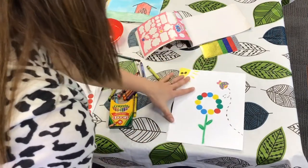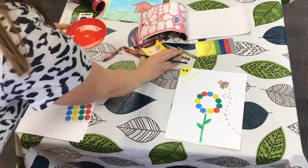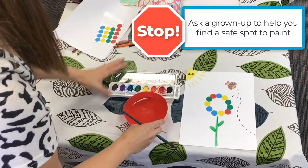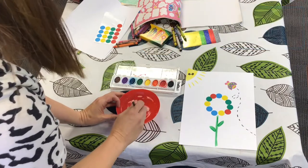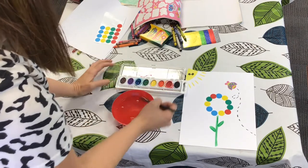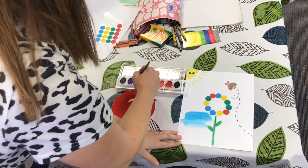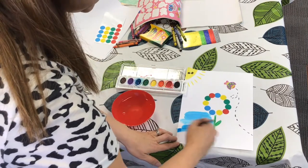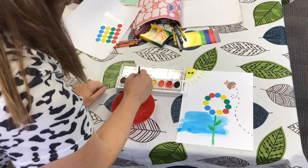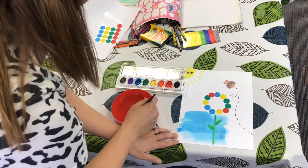Okay friends, once your picture's all done with your stickers and crayons, this is the fun part. Get out your water and paints. I think I'm going to do a blue background since we're outside. When you have watercolors, you get the paintbrush wet and then you get it in the paint and you're just going to go like this. You can keep putting it in the water and in the paint, and you just paint right over the crayon. Do you see what happened when you paint right over the crayon? It kind of bubbles up but it doesn't sink in.